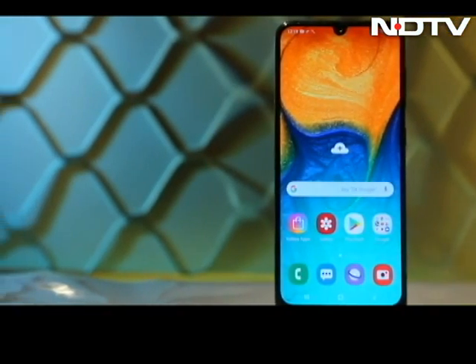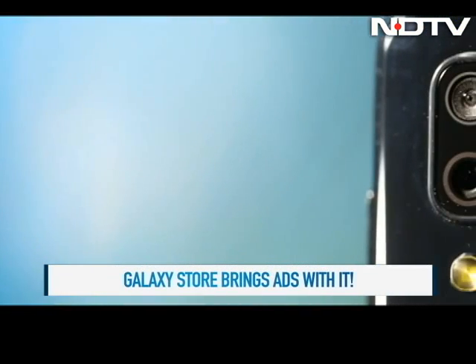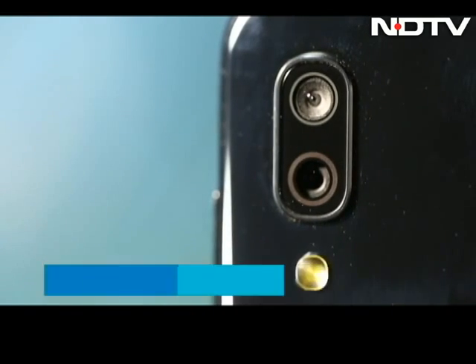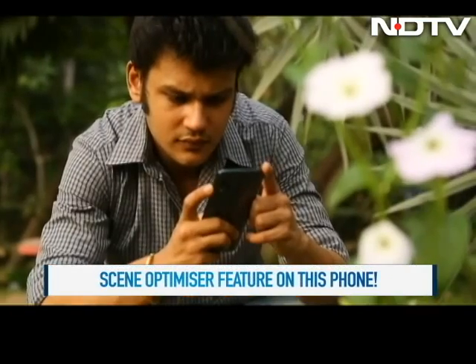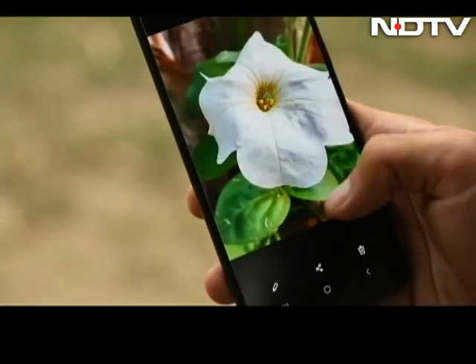Our only gripe with these phones are the annoying ads that pop up from the Galaxy Store. On the optics front, there is a 16MP primary camera and a 5MP wide-angle lens at the back. We like the fact that even at this price point, you get the scene optimizer feature within the camera section, which is otherwise available in Samsung's super flagship, the S10+. Images on the A30 are vivid and well-defined.